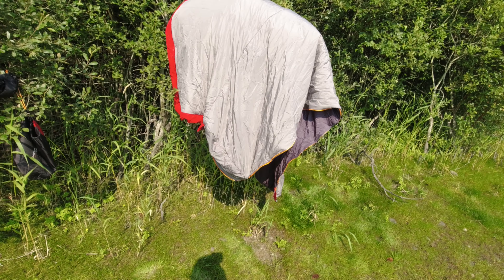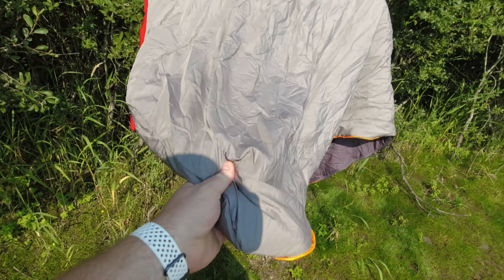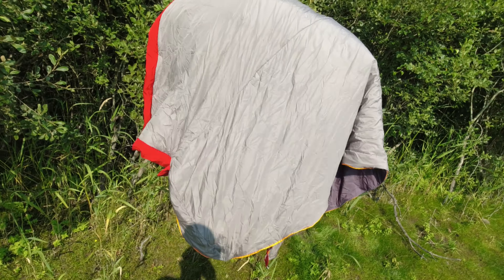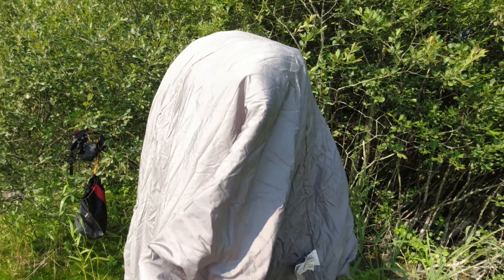A wee not-so-wild camp today. First disaster — the beer burst in my bag. It'll not take long to dry in this heat though. It's looking no bad already.